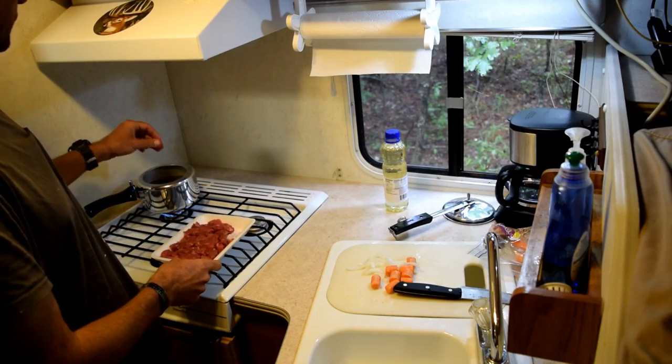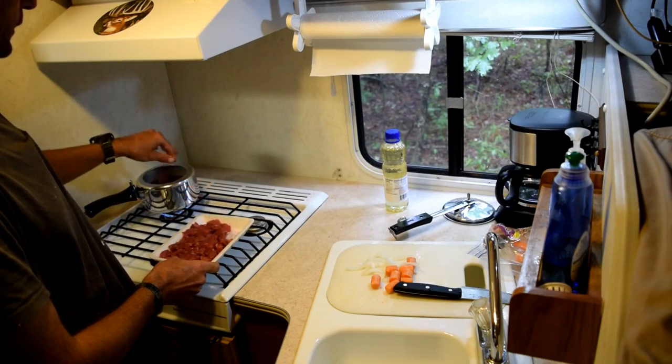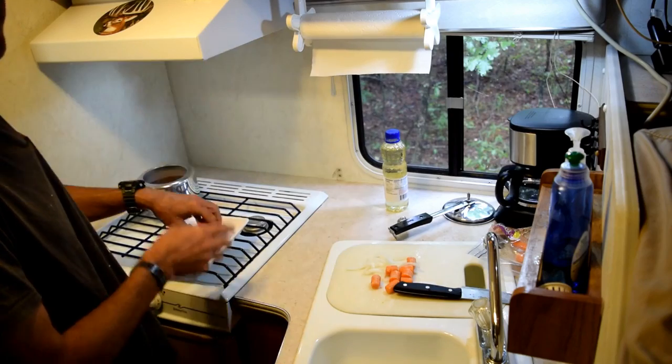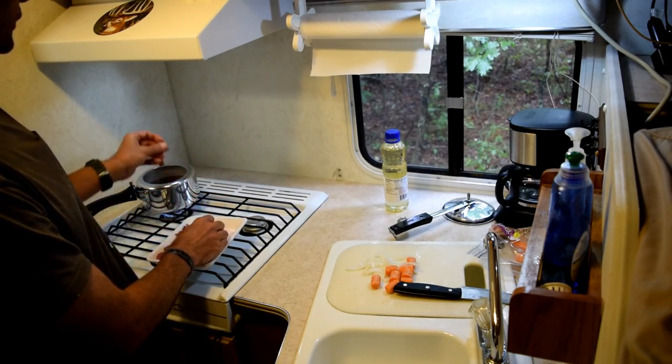What I'm doing now is throwing the beef into the pot to get a little brown on it. You're not trying to cook the meat — you're just trying to sear it.